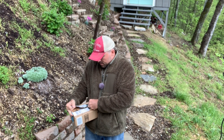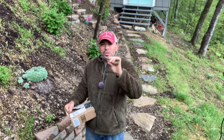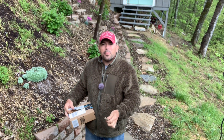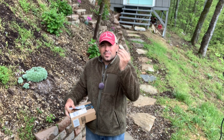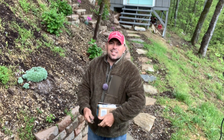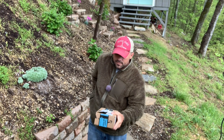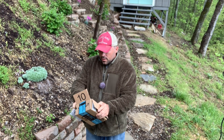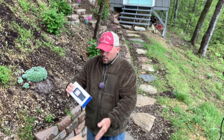Carefully opening up this package with my trusty Buck 324 — not a paid advertisement, I bought this knife with my own money, I just like it. It's my everyday carry. Now, what do we got here?